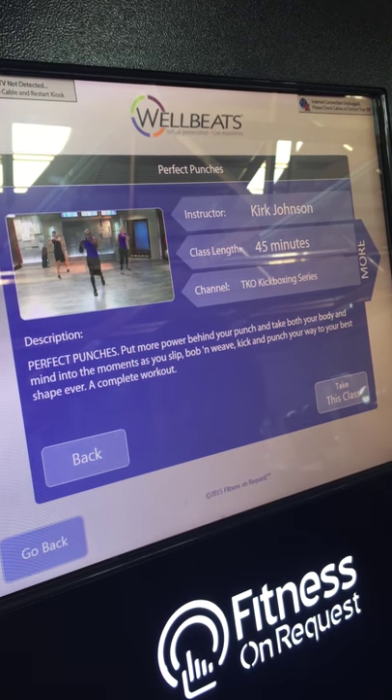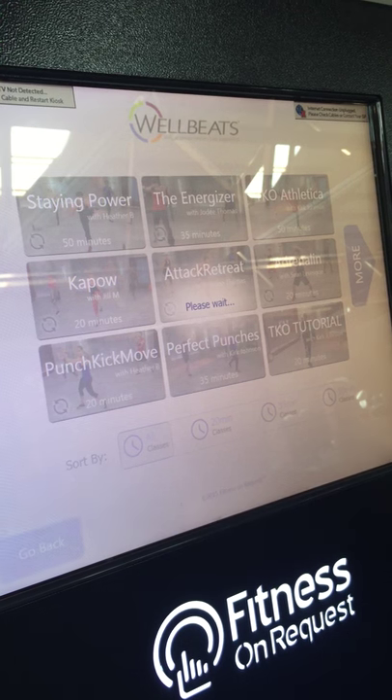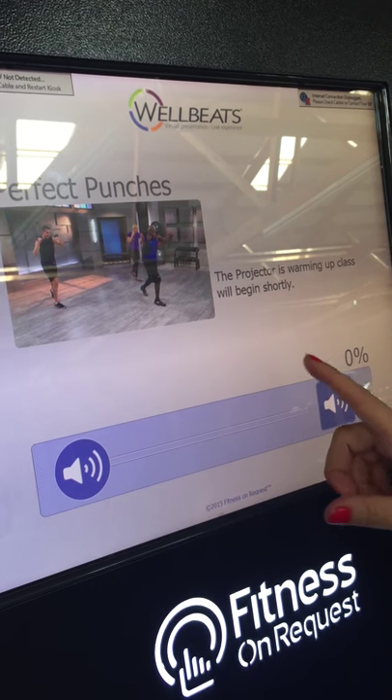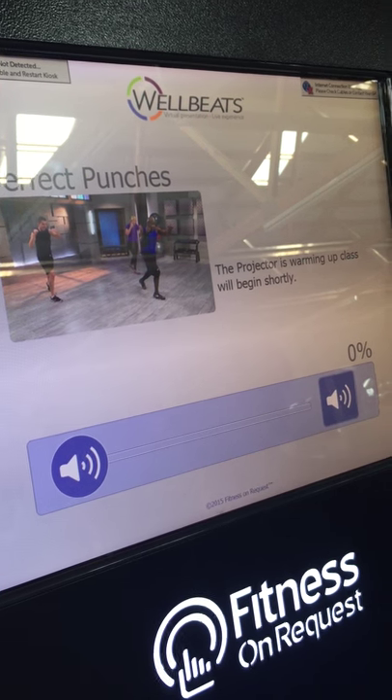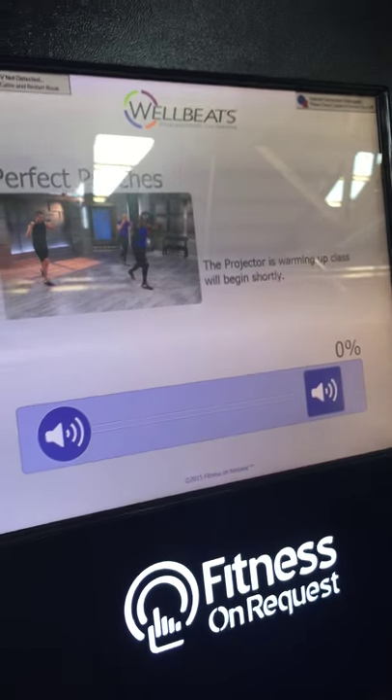Once it's hooked up to your projector, you just take this class. The projector warms up and then displays it on screen, so you can display it to an entire class. You can use it in your home — anywhere.